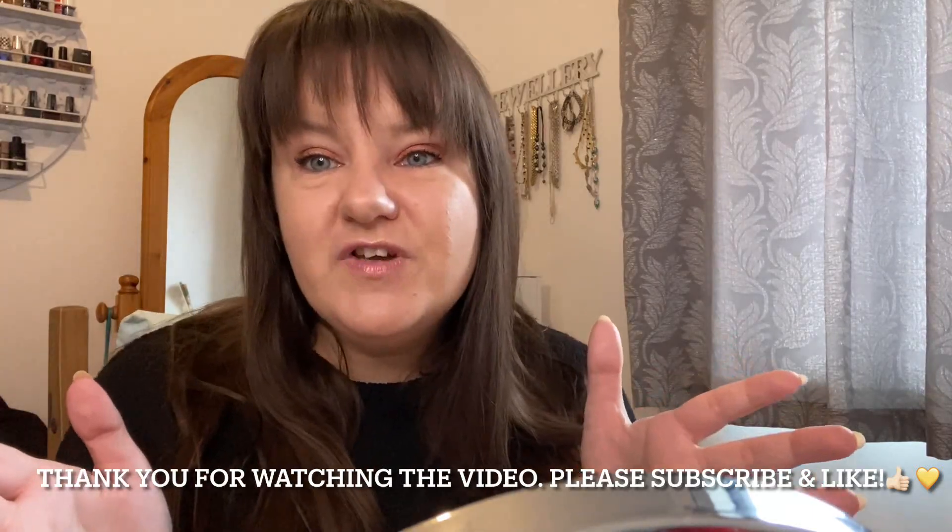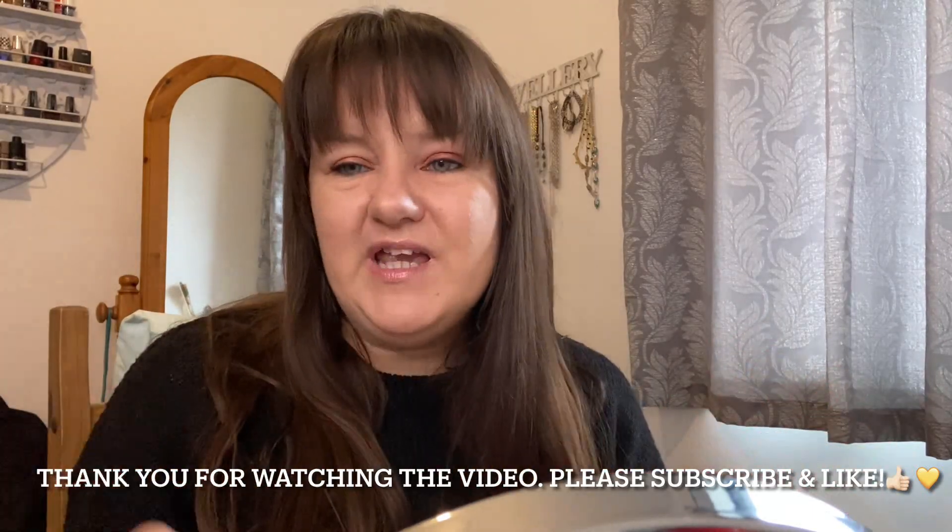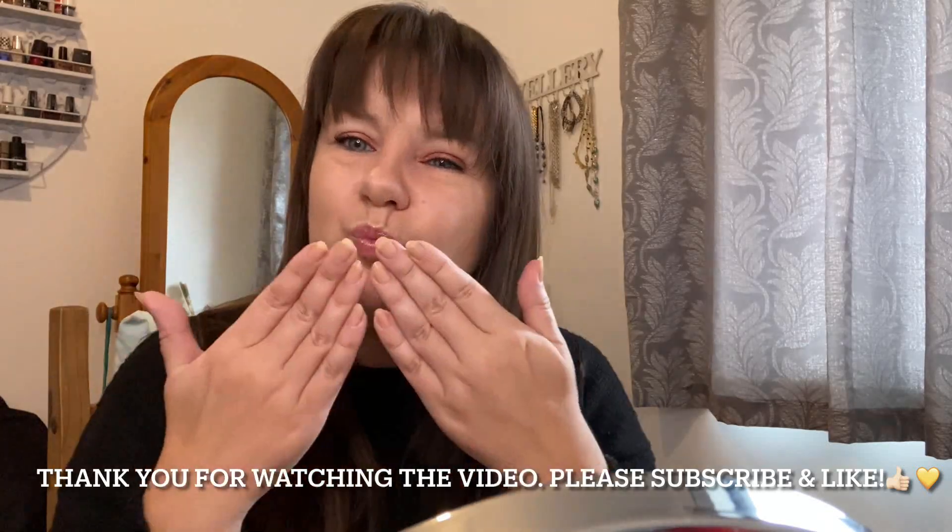Thank you for watching, thank you for supporting as always. Hope you've enjoyed the video — have a lovely day or evening and I'll see you soon. Bye!